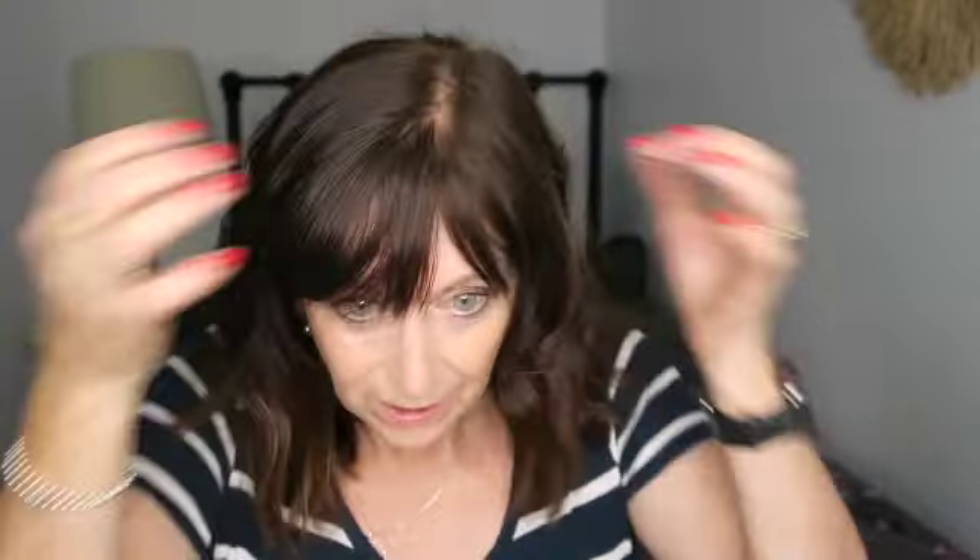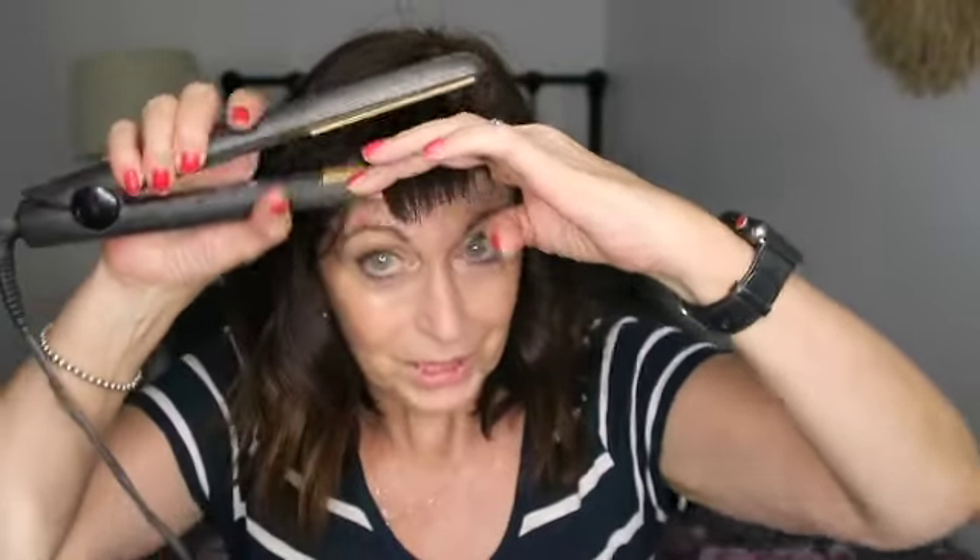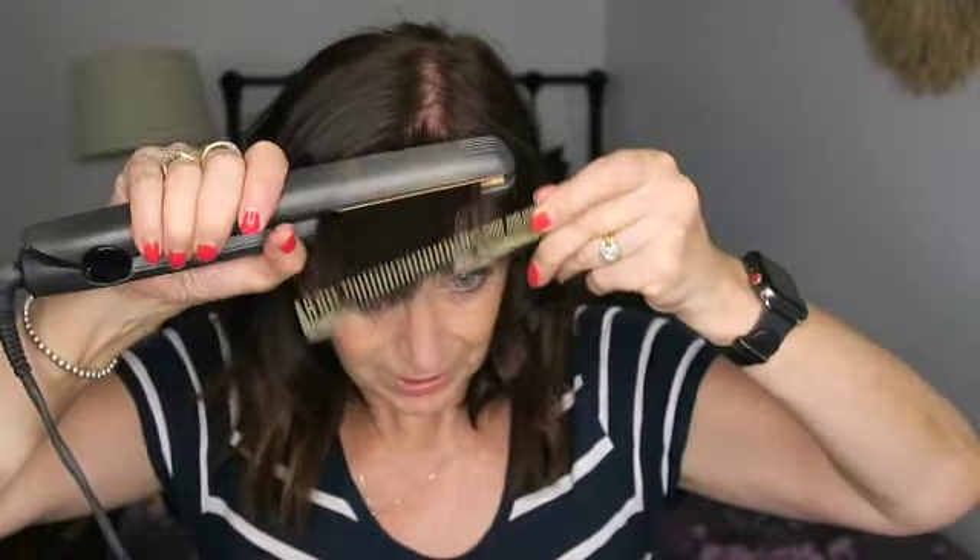There are a few shorter layers here so I just have to be careful how I curl those — don't curl them too much. With the fringe, I've got quite a strong fringe so I'm just going to blend it in a little bit. I'm always trying to grow this fringe out, so I'll just give it a slight bend.